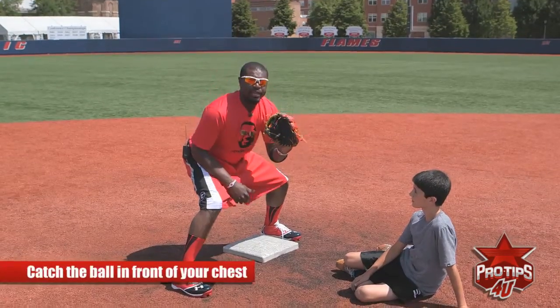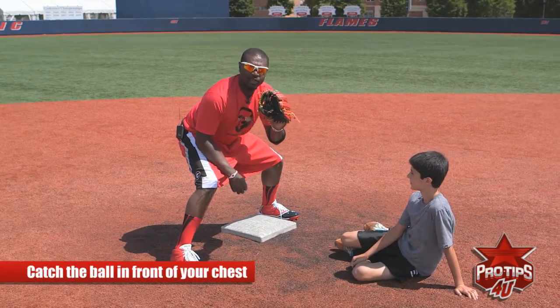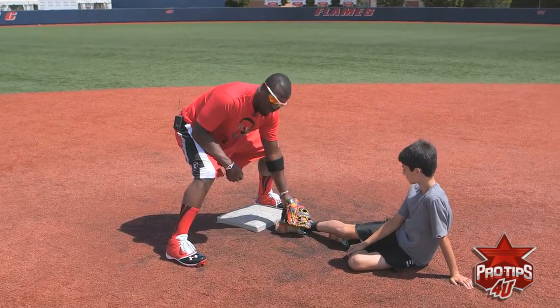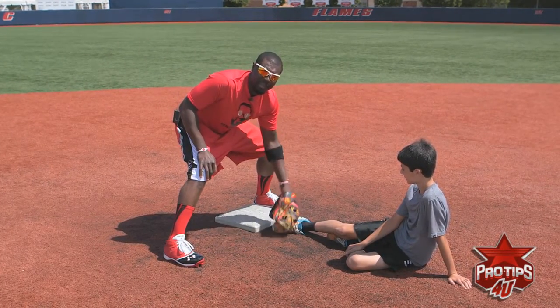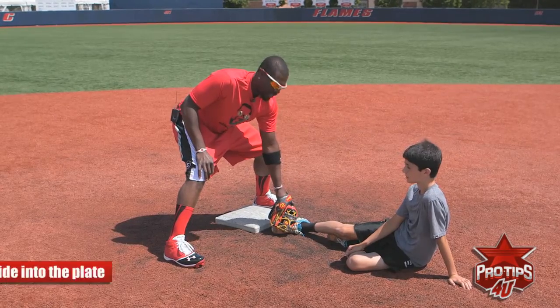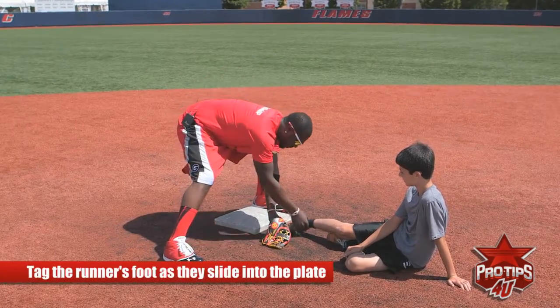You catch the ball out here and you make the proper tag right here. A lot of people say just put your glove in front of the bag — that's a no-no because the base runner can easily avoid your tag. If you put it right here, he can just put his foot over here.